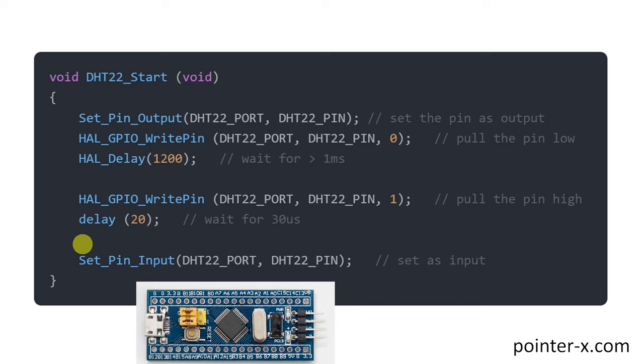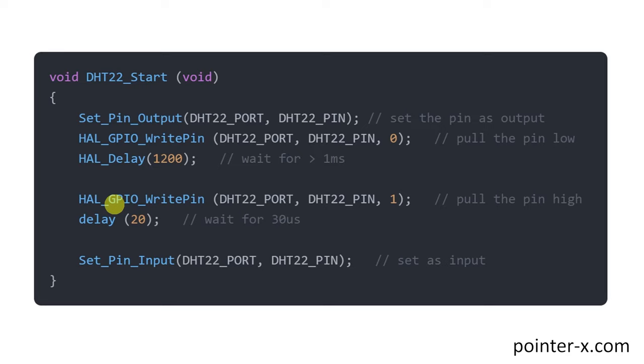Before discussing the plan, I want to explain what you'll find in other YouTube tutorials on interfacing DHT22 with STM32 — often just modified Arduino code. This software implementation sets pin to output, changes pin to ground, adds a delay, sets pin high, another delay, then sets pin to input. When doing software implementation, the CPU is busy from start to finish and can't do anything else. This is a hobbyist method not suitable for real-world applications.